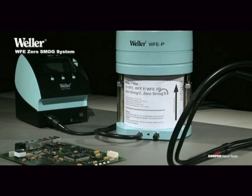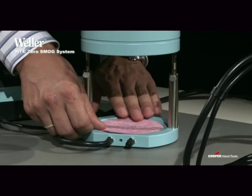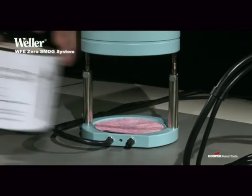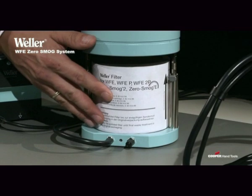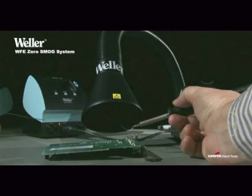All versions of the WFE Zero Smog System have the same process in common. A fine dust, a suspended matter and a wide band gas filter, as well as an optional gas filter for the WFE-2S and 4S system, ensure the best possible purification of the extracted fumes.